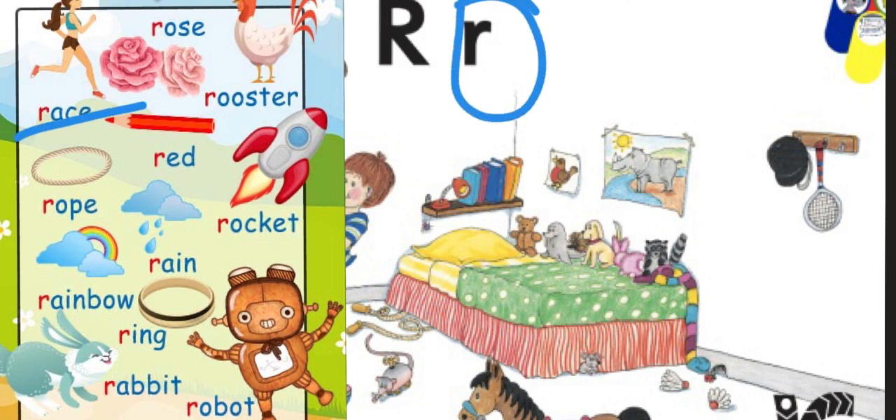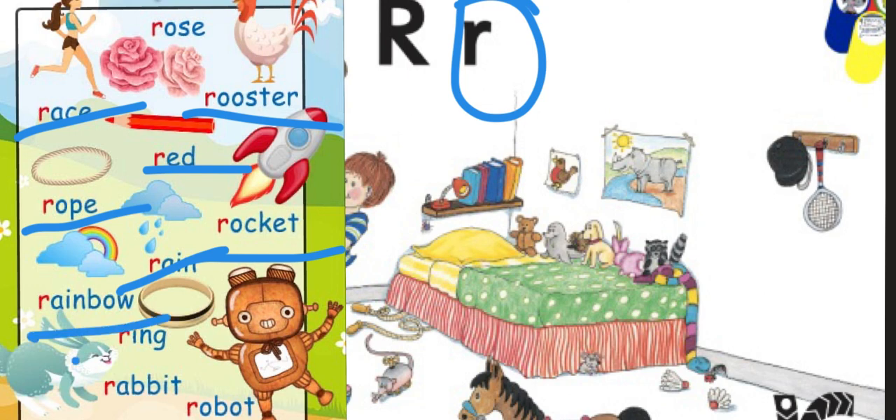The next sound is R. Some words that begin with this letter sound are: race, red, rooster, rope, rain, rocket, rainbow, ring, and rabbit.